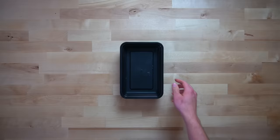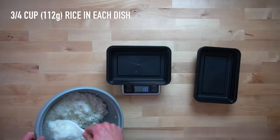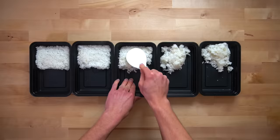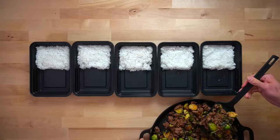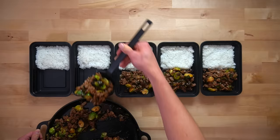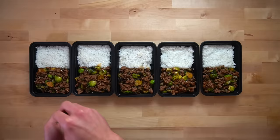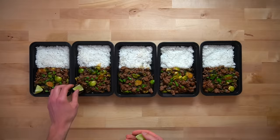This recipe makes five servings, so get out five meal prep containers and to each container add three-fourths of a cup or 112 grams of cooked rice. Spread it out so it looks nice, and then divide your beef and Brussels mixture evenly between the five containers. If you want the exact same amount in every container, weigh the total amount and divide by five. I just go scoop by scoop since I'm going to eat all these meals by the end of the week anyway. Top them with green onions and one of those lime wedges, and we are finished.